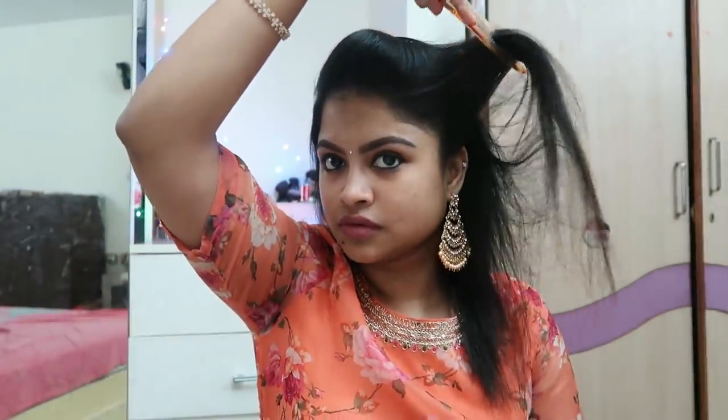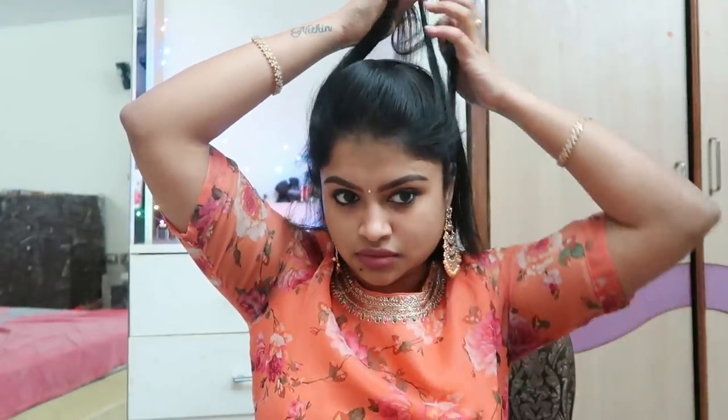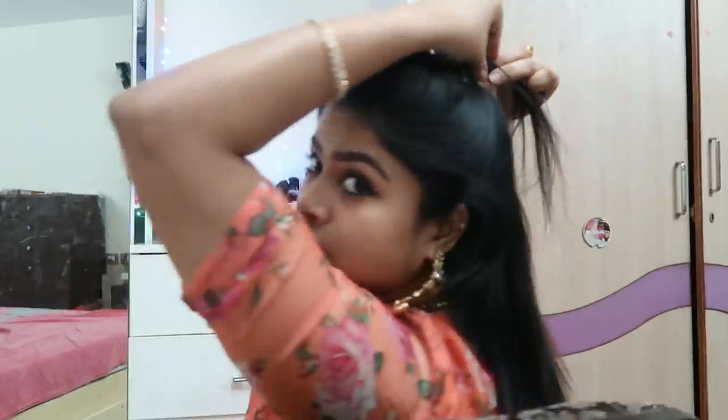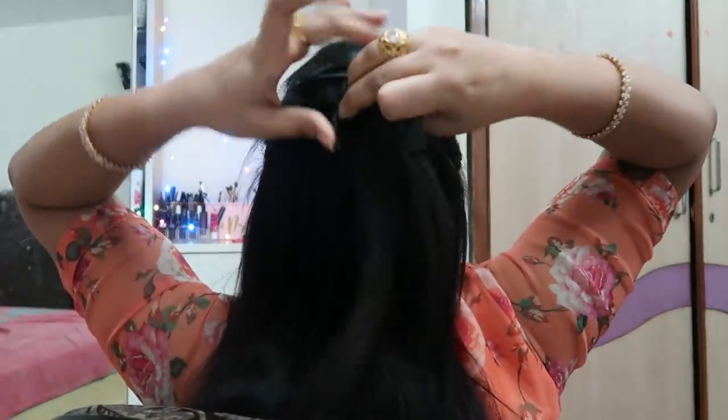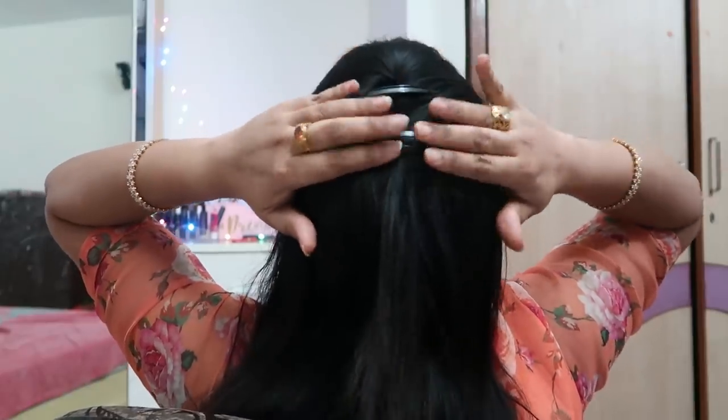The second hairstyle is a continuation of the first one. We will secure the crown area — left side, right side. This is the hairstyle portion. Again in the hairstyle, you will need a style no one else is doing. Again, in two portions, just twist the hairstyle and use a tic-tac clip to secure it.